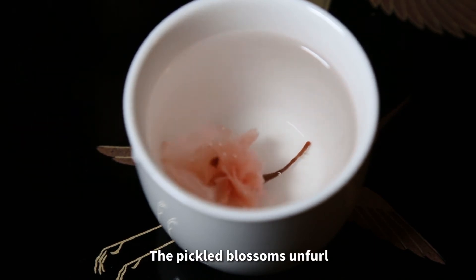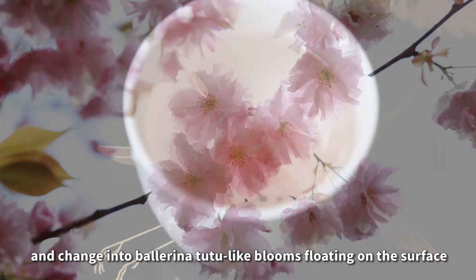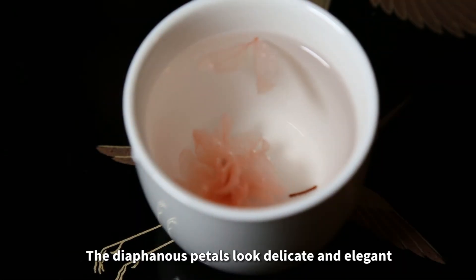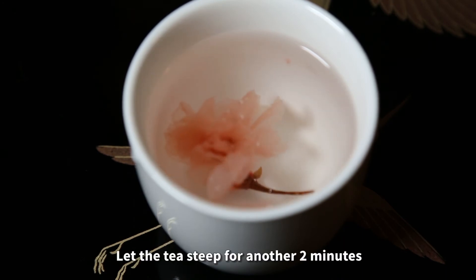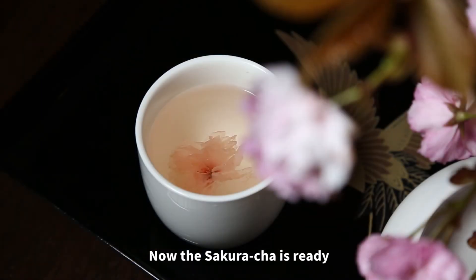The pickled blossoms unfold and change into ballerina tutu-like blooms floating on the surface. The diaphanous petals look delicate and elegant. Let the tea steep for another 2 minutes. Now the sakura cha is ready.